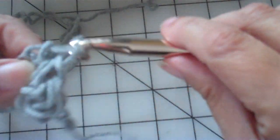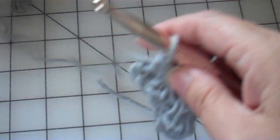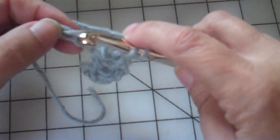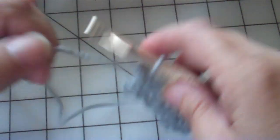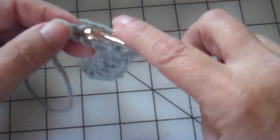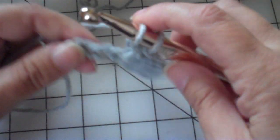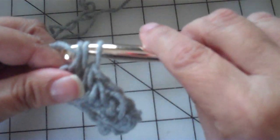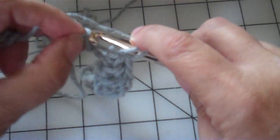I'm just doing my half double per the pattern. What's really important is that your first row needs to be loose because that row is going around either the top or the bottom of your shoulders. When we crochet, our chain row is always going to be a little bit tighter — so just go loosely. This is the half double; you already know how to do a half double, otherwise you wouldn't be crocheting or buying a pattern.